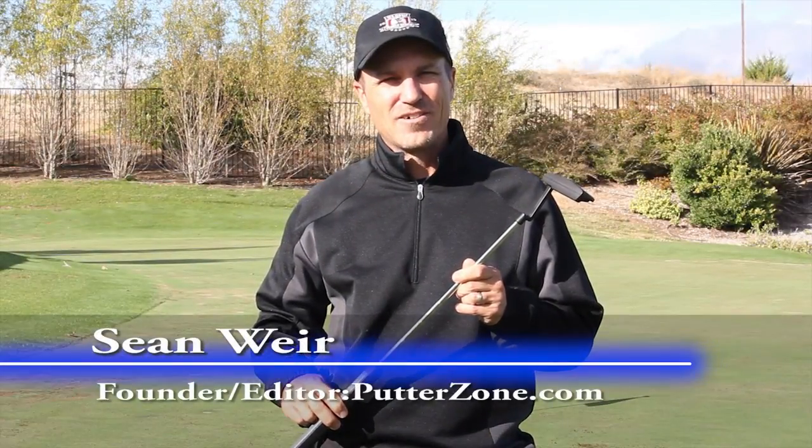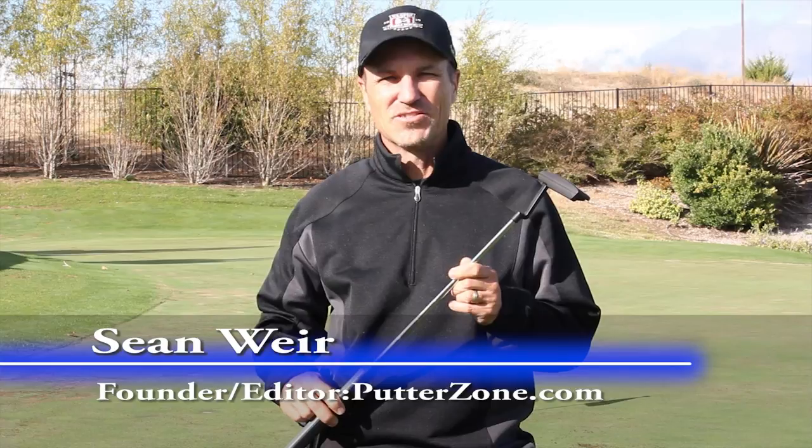Hi, this is Sean, founder and editor of putterzone.com and consultant to my friends at Golfland Warehouse. They've asked me to review the new Cleveland Classic belly putters.